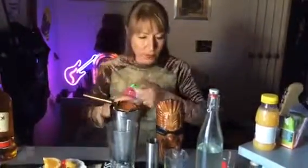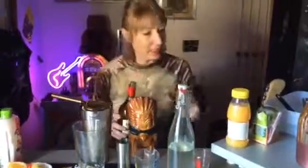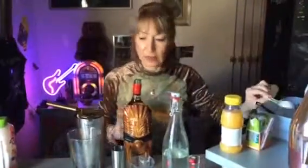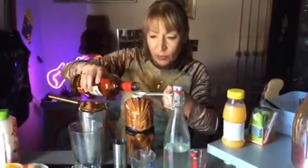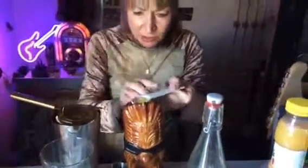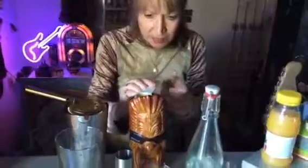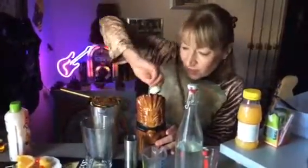Now we're going to add a dash of grenadine. And finally, the most important ingredient — the Bacardi 151, 151 proof, that's about 75 degrees. I'm just going to float it on top. You could set it on fire if you wanted, but I'm not that adventurous and I do value my little house here. So I'm just going to drizzle it on top — you don't want to stir it at this stage.